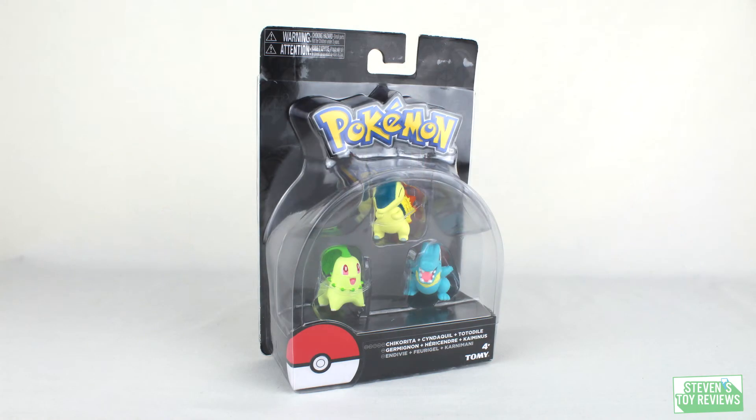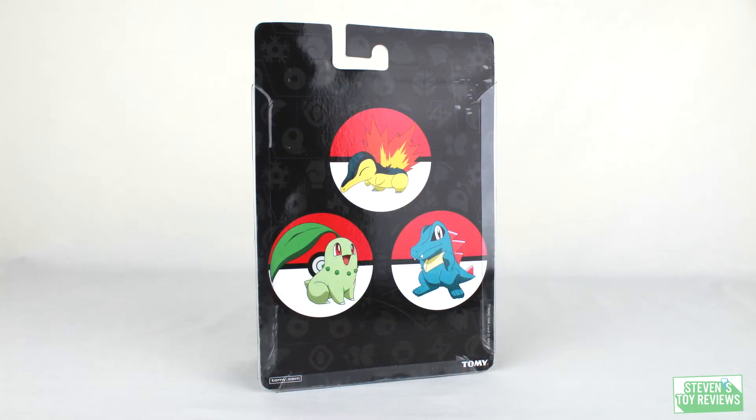First we're going to take a look at the packaging, because surprisingly the packaging is different from what you would find on the shelf. For these three little critters we do have a nice blister display — you can see all three in package — but if you turn it around you're going to see three stock pictures for Cyndaquil, Chikorita, and Totodile. No product information for other releases. It's a nice clean packaging design and it makes for a nice display if you're a mint-and-sealed box collector.